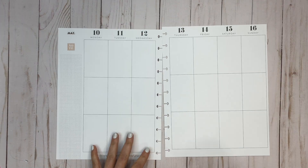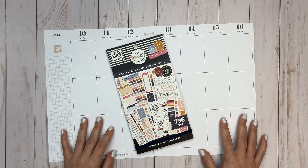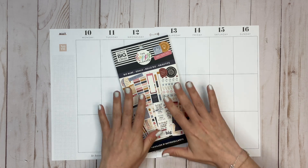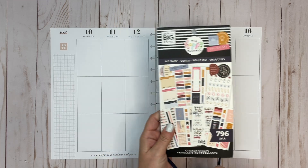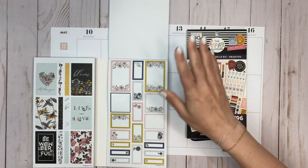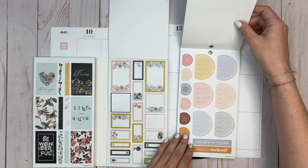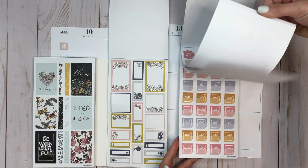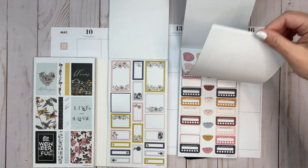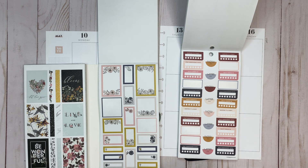I pulled out Biz Babe, which I've used before in my dashboard — I don't think I've used it in my classic but I've used it in my dashboard. The stickers that coordinate so perfectly with it are from the Flower Power Mega Book — these blues, pinks — I mean not all the stickers coordinate perfectly but a decent amount of them do. This is kind of what I'm going to be using.